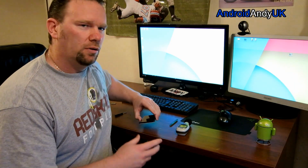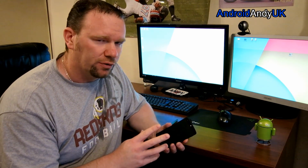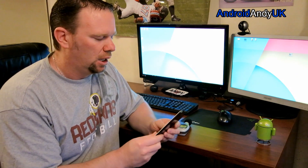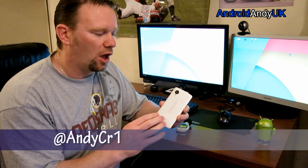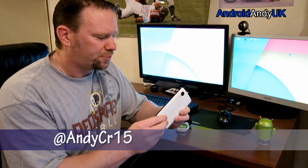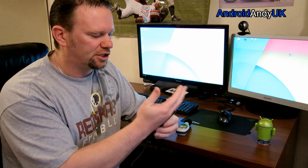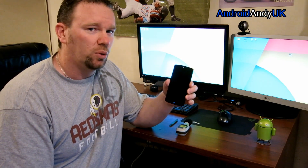Hi guys, Andy here. I'm quite used to modding my phone software-wise — putting different applications on, different ROMs, different kernels, all that kind of thing. What I'm going to attempt with my Nexus here is a hardware modification. I'm a little nervous because I haven't really done this before, but one of the things I find a little disappointing about the Nexus is the speaker, and apparently there is something we can do about it.